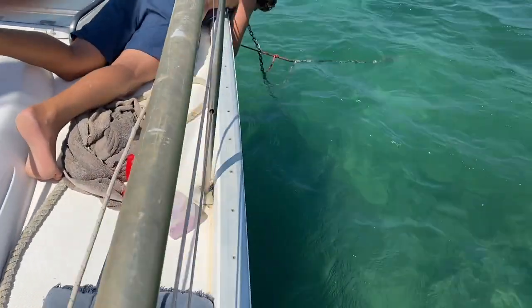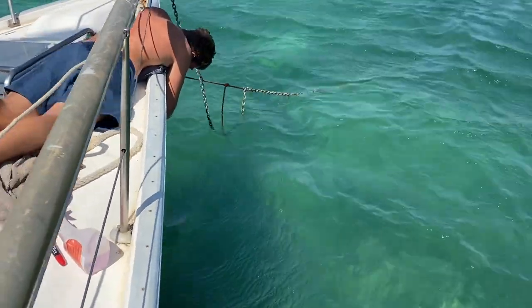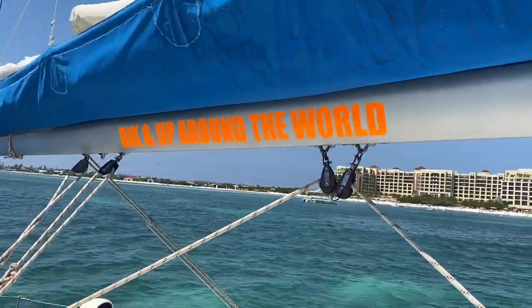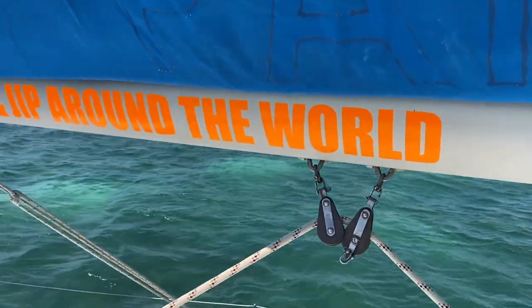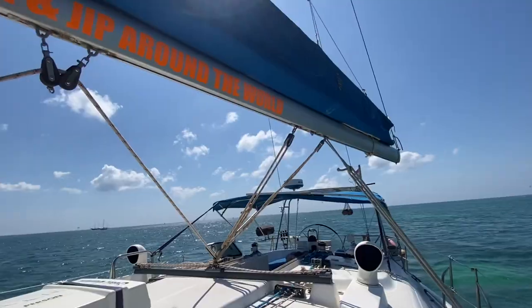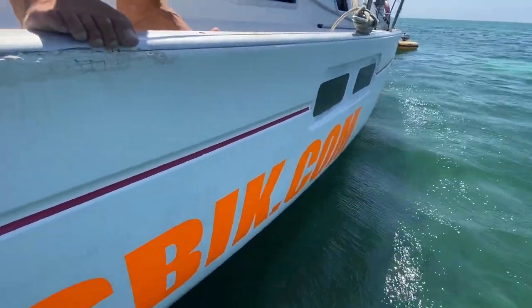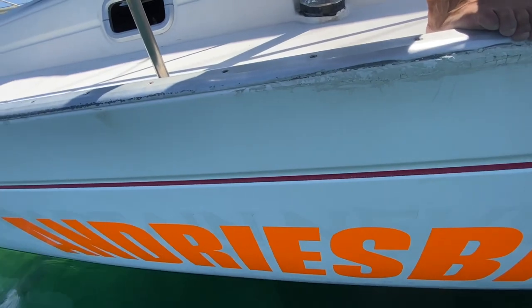For the last two days we've been working on the stickers. Looks very awesome but a very hard job. Big Yip sailing around the world - and the other side. Check it out guys, looking great.